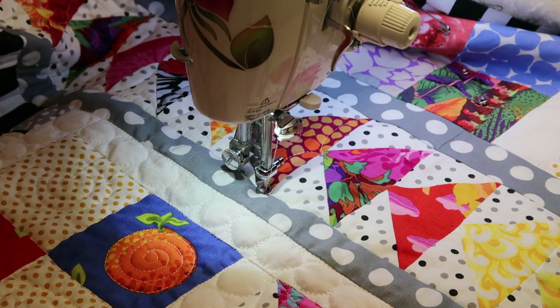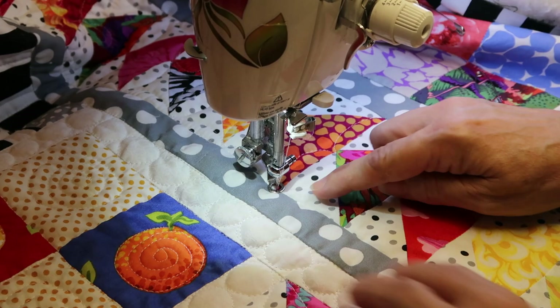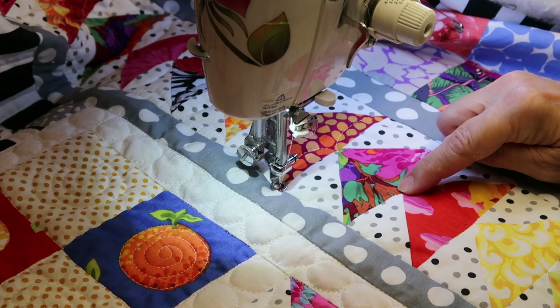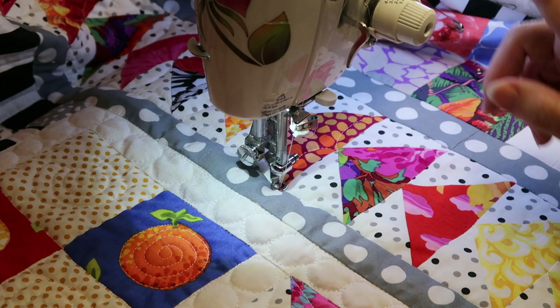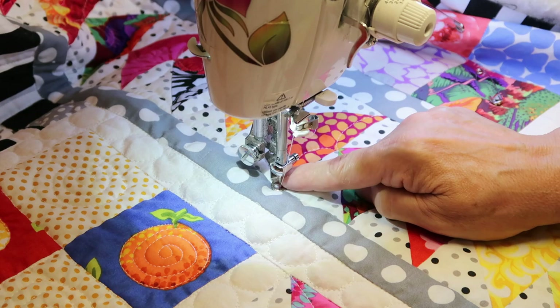This is a Juki mini. I have my stitch length set to zero and my feed dogs are down. I'm concentrating and looking at my needle when I free motion quilt. As I said in previous videos, I envision my needle and thread painting my material. I was having some difficulty — my thread, which is Aurifil 50 weight, was shredding a bit.